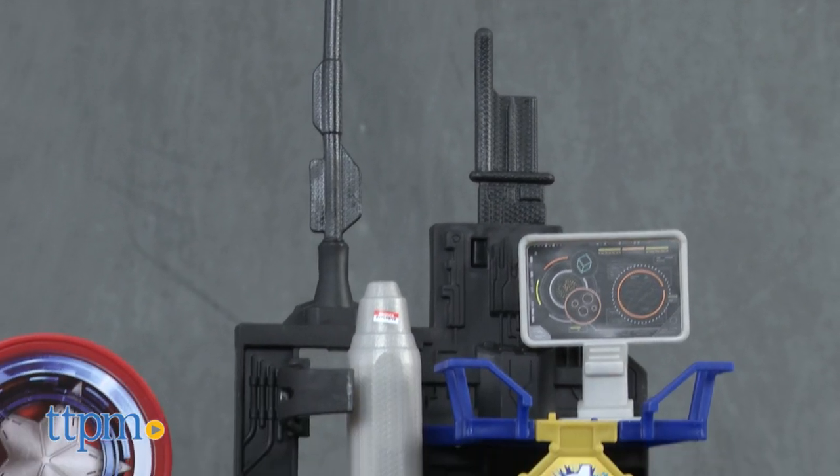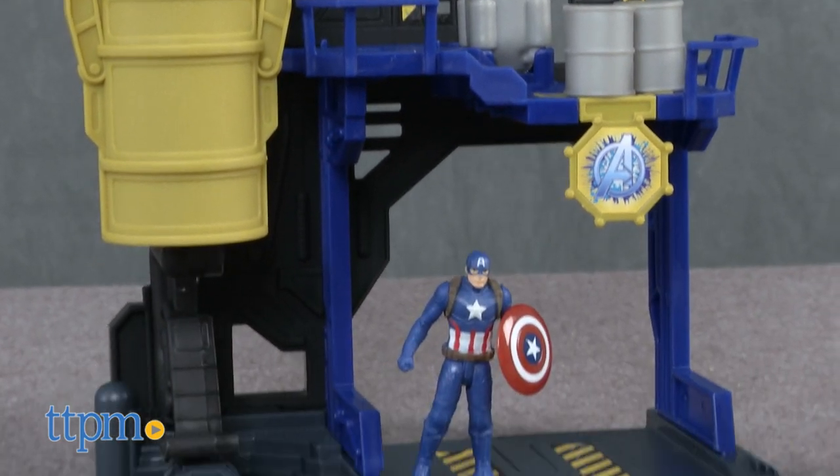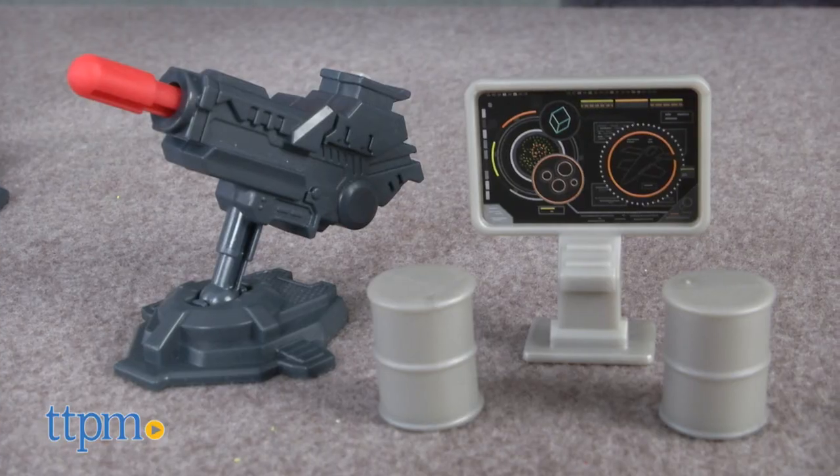This is a playset from the movie Captain America Civil War, and it's for Hasbro's 2.5 inch scale Miniverse figures. This playset is Captain America's bunker, and it comes with a Captain America figure and multiple accessories.